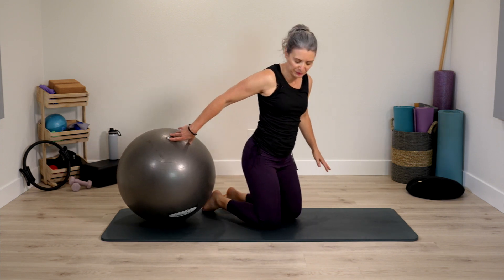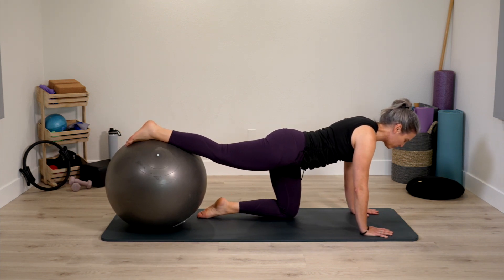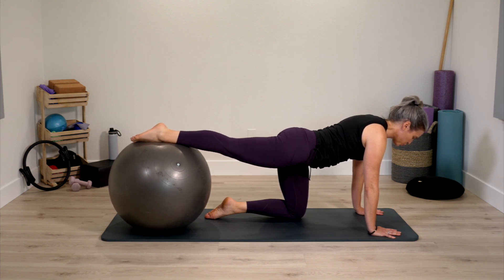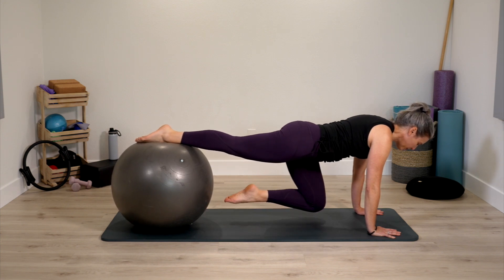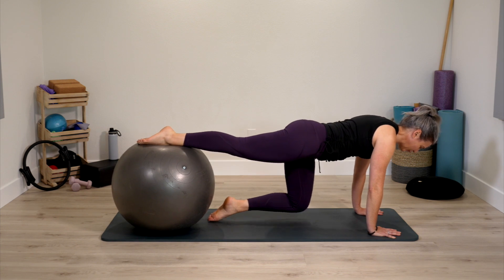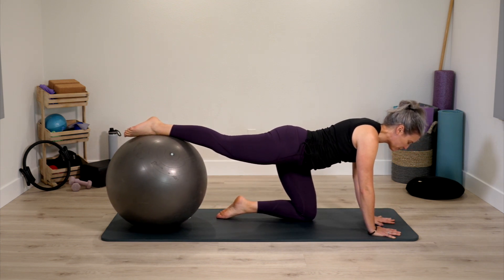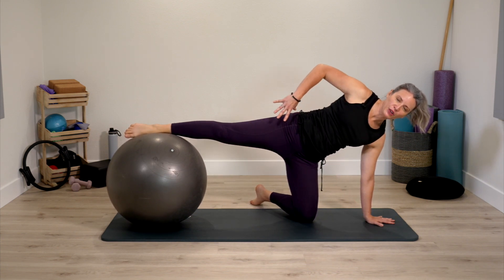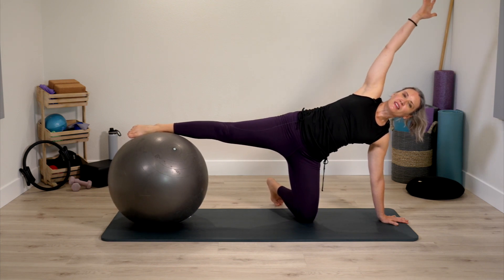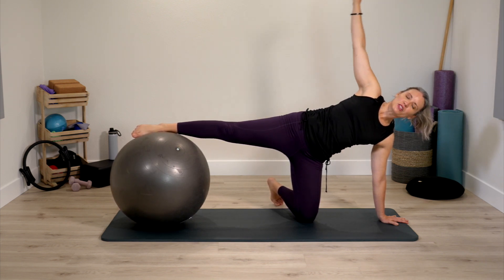The ball is going to stay behind us now. One foot on top of the ball — it's more the ankle and shin rather than just the foot. Hands pressed down evenly onto the mat, strong long leg. Can we hover the opposite knee and then lower down? Go for that little hover — it may just be the intention to hover today. Then take the opposite hand to the center of the mat and slowly rotate to the ball side. Tuck your back toes. Once you feel stable, the free arm reaches and returns.